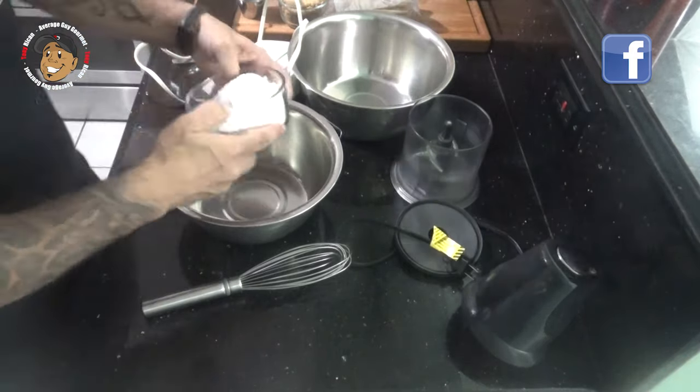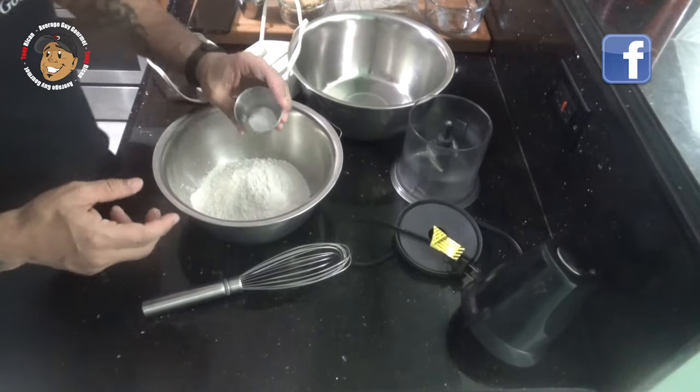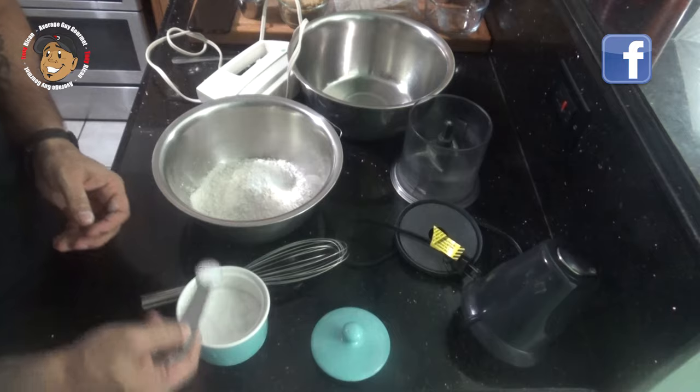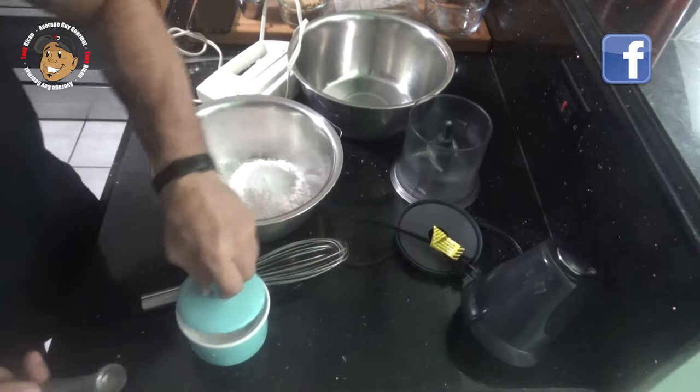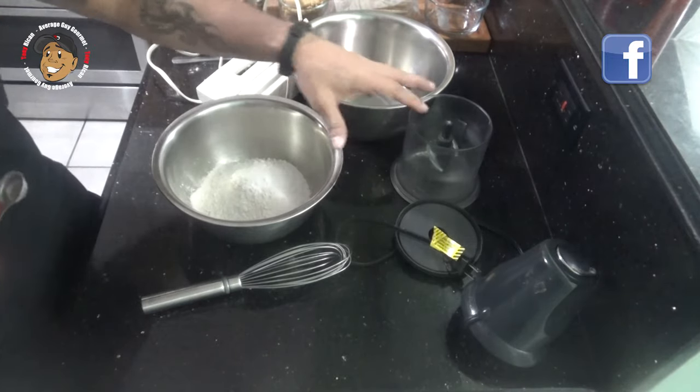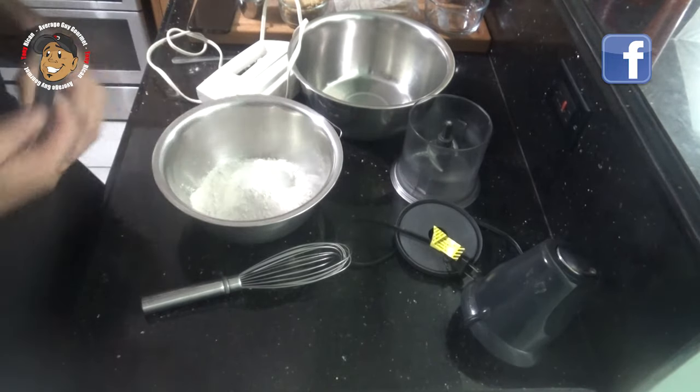To start, I have my oven preheating to 350 degrees. For the cookies, I take some flour, a little baking soda, some salt, then I'm gonna go ahead and throw some graham crackers in my food processor to get those crumbs, and then mix that all together.